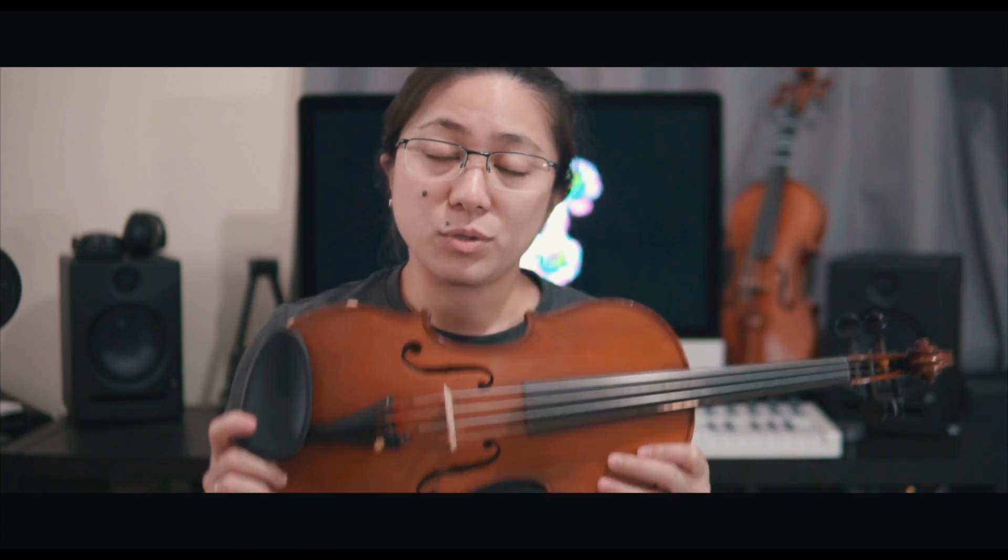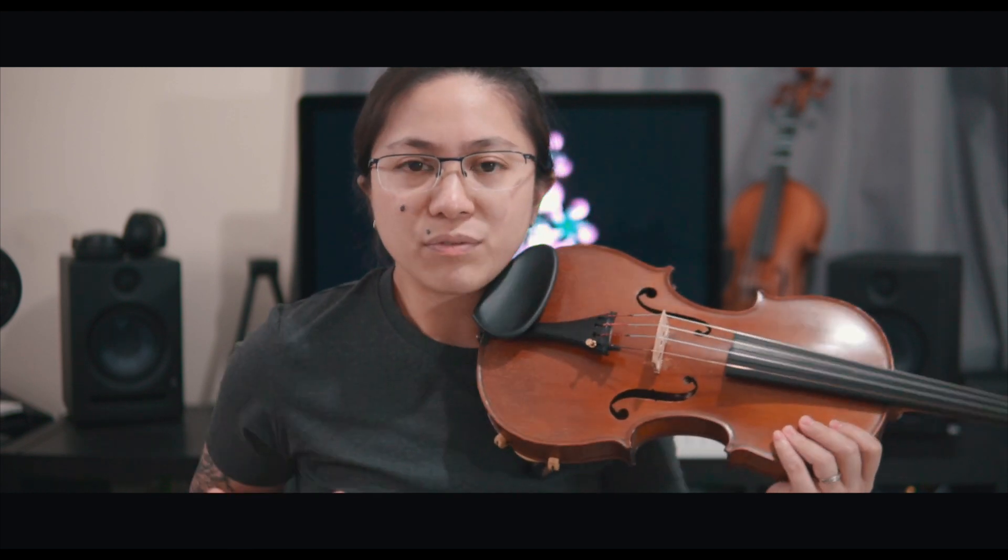Most of the time I would use the acoustic because, first of all, it's natural. You can feel the vibration when you play it. You'll have a feel of it and you'll have full control of dynamics and articulations. So it's really my first choice.